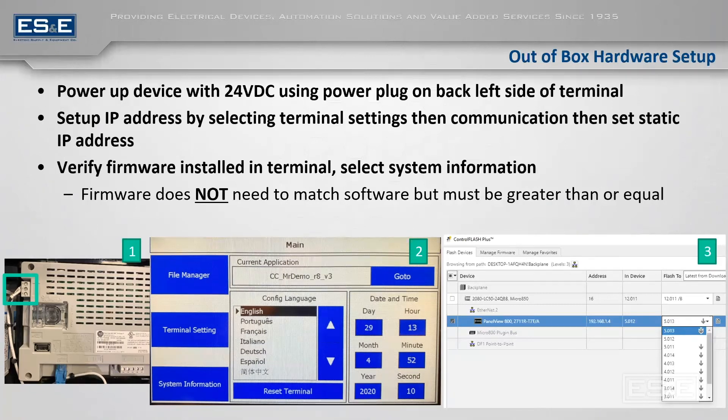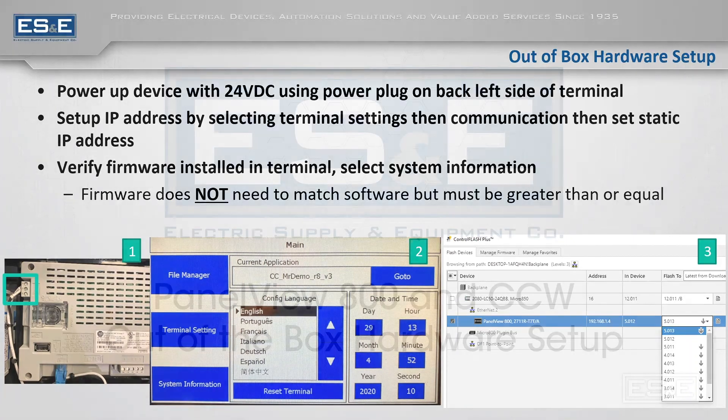If you have an older revision of firmware, you can use ControlFLASH Plus to flash to the newest one. As long as your firmware on the PanelView meets or exceeds your existing software version, you are fine. Keep in mind that this is something very different in comparison to older setups.